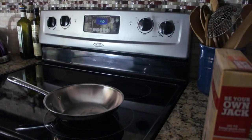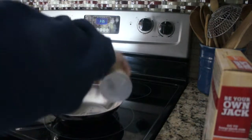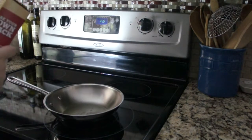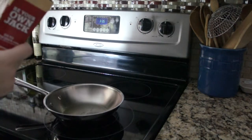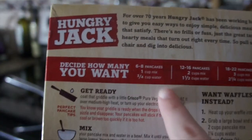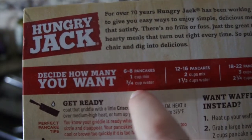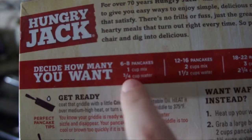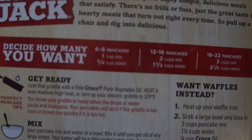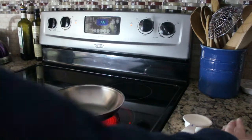Alright, so I'm going to start off by spraying the pan. The directions say 375 but I don't have an electric griddle so it's going to be medium high heat. It says if I want 6 to 8 pancakes I have to have 1 cup, but I'm not really going to do 1 cup. I'm probably going to do like 1/4 of a cup, and then the water equivalent to that would be 3 tablespoons.